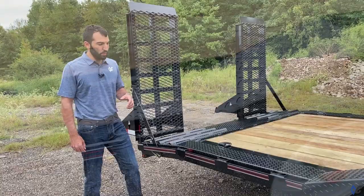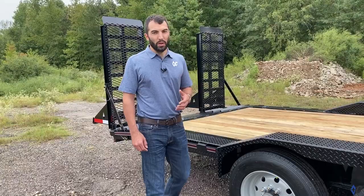The HD knee ramp option pairs well with the 102-inch wide frame extensions and the drive-over fenders. You never know in a growing and evolving business what kind of equipment or vehicles you may need to haul, and the 102-wide option with drive-over fenders does just that.